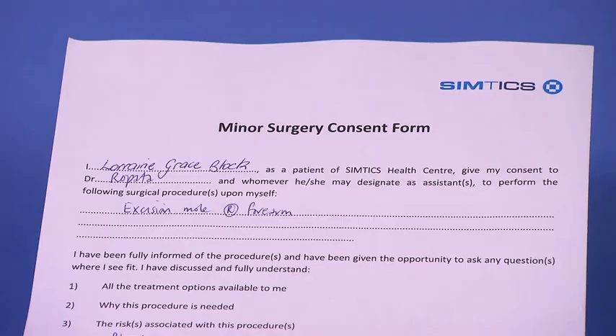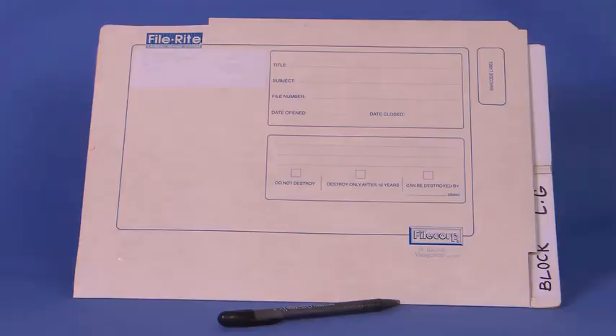A completed consent form, the patient's medical record, and a pen.